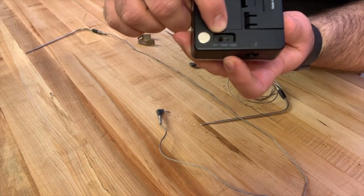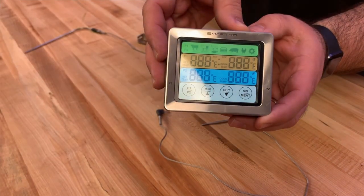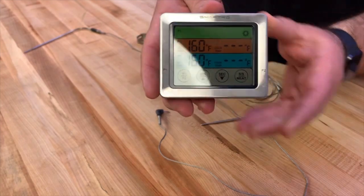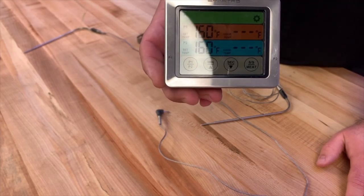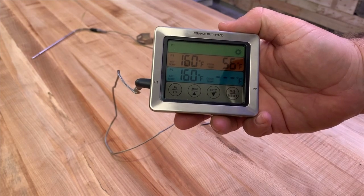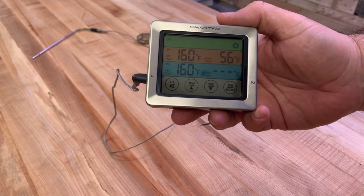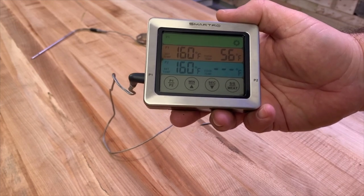Looking at the unit itself, the design is very simple. On the back there is an off, a timer, and a cook switch. When you turn it to cook, it fires up and you get the cook layout, which shows which probe you have in, what your ambient temperature is, and what the probe is reading. Plugging in probe one, you can see it's reading about 55 degrees here in the Barbecue Lab studio. Probe two shows three lines, meaning nothing is plugged in. Both probe one and probe two are set by default to 160 degrees Fahrenheit.